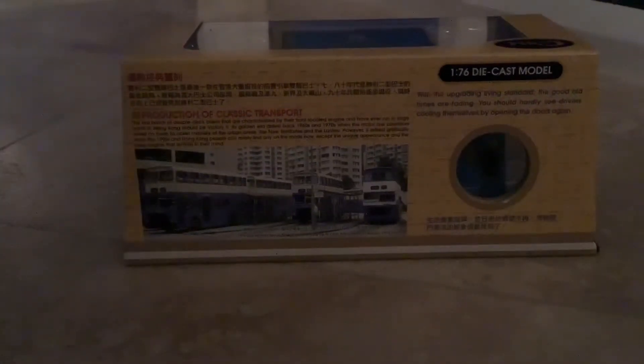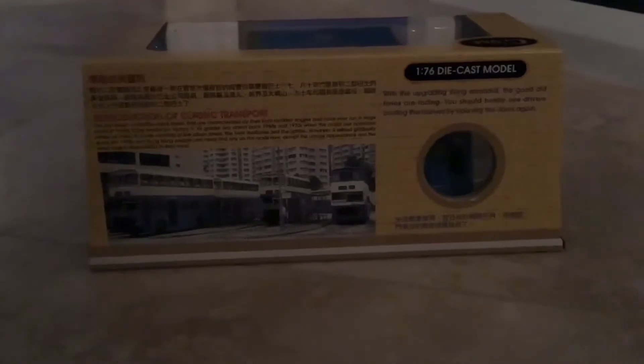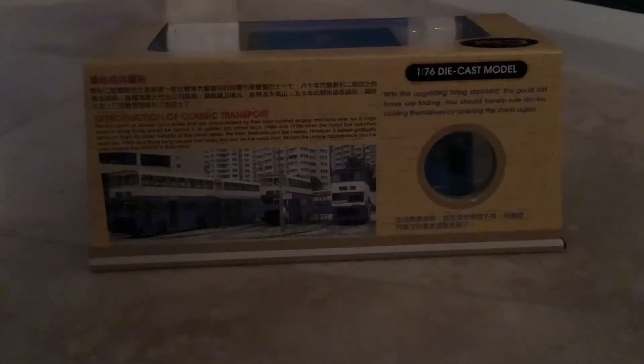It even comes with people — very nice! If you want to pause the video here to read all the information on the box, you can do that now. I'm going to cut and open the bus, and I'll see you guys once I've done so.